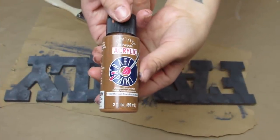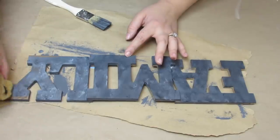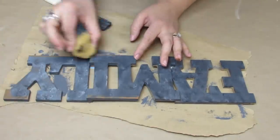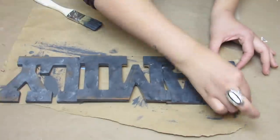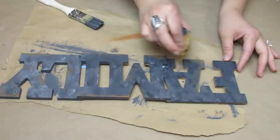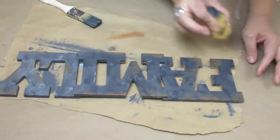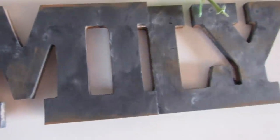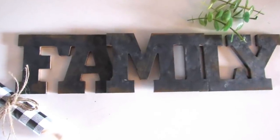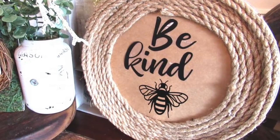I wanted this to look rusted, so I'm taking a brown acrylic paint, putting a little bit on that same sponge, and working the outer corners of each letter and a little in the middle to give that galvanized rusted look. The brown paint definitely helped achieve that. I love that Dollar Tree carries decor like this, and even if you don't like the color it comes in, with a little bit of paint you can really transform it to match your home.